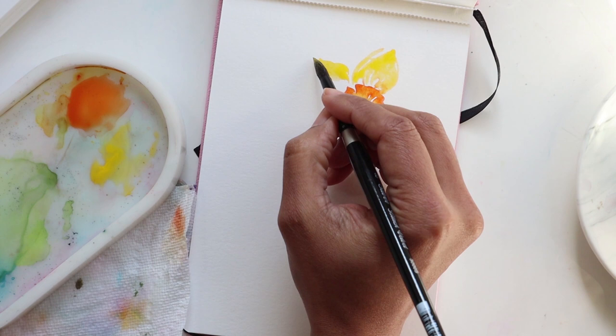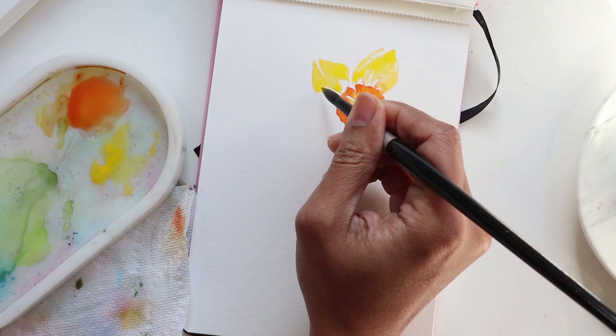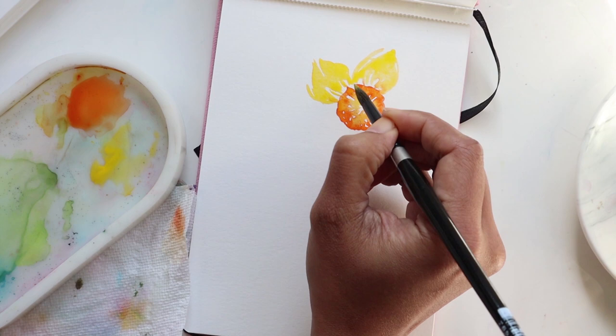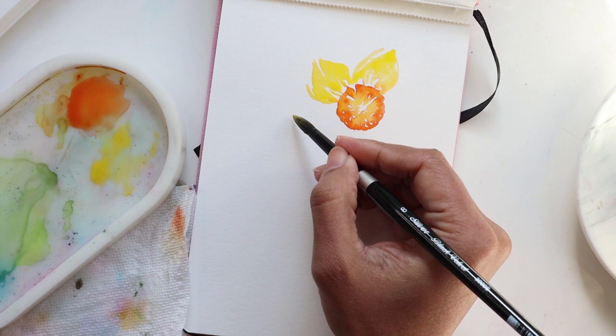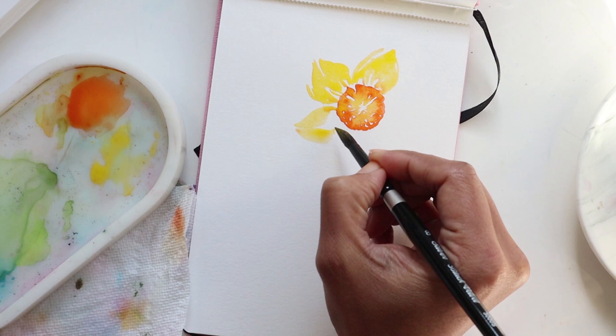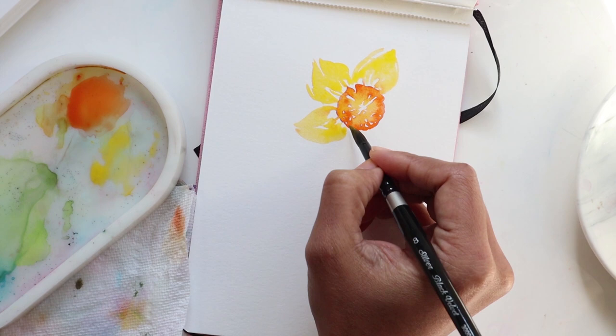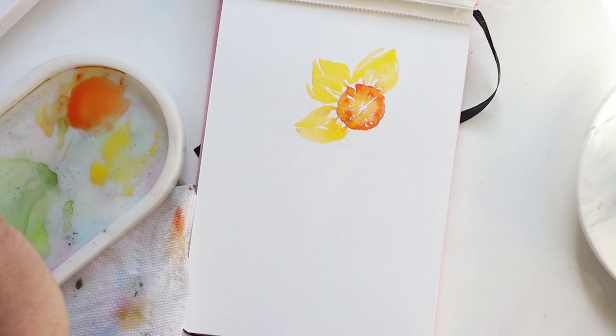I'm kind of lightly pulling downward — notice that I'm getting white space in between as I'm doing these petals, pulling a little bit into the center and leaving those nice white gaps in between. Remember this is a very loose style of daffodils and we want to keep it as minimalistic as possible, but at the same time also make it quite obvious that these are daffodils.